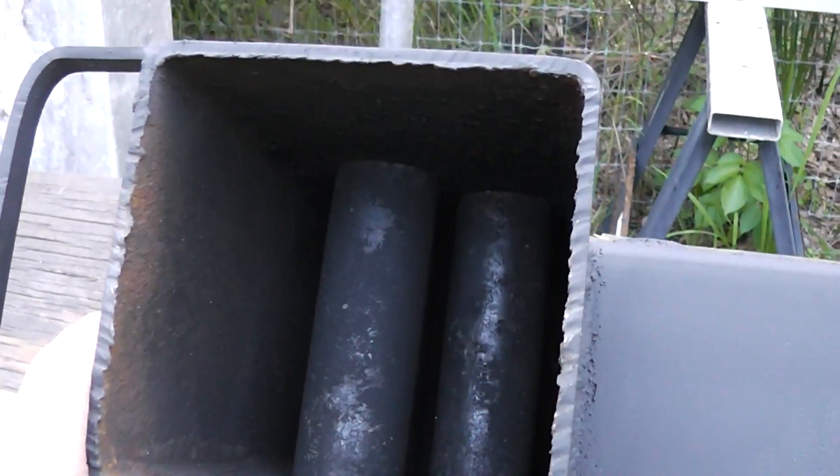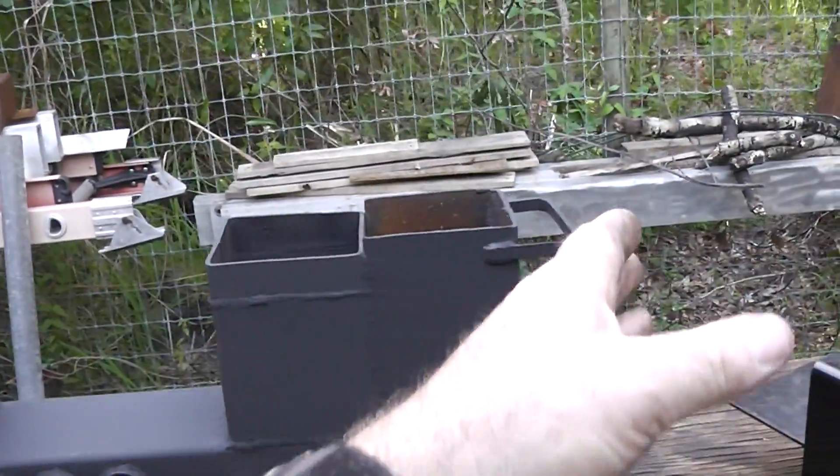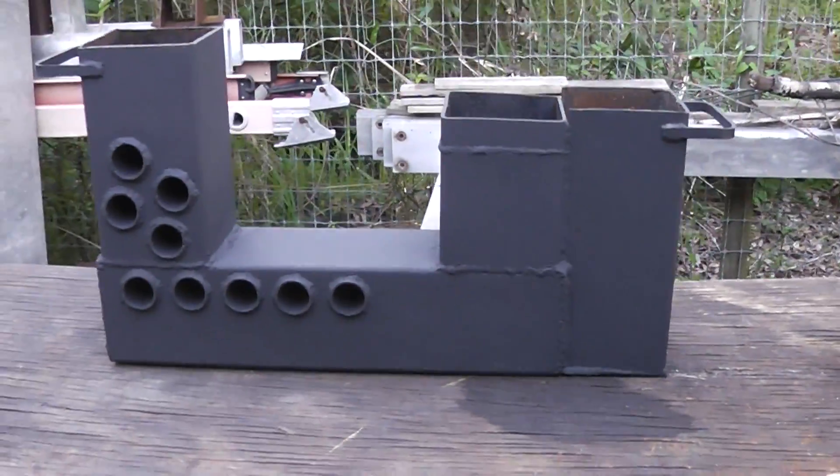You can see over here how this is — this is just a handle I welded on so that I can pick it up. And it is pretty darn heavy.